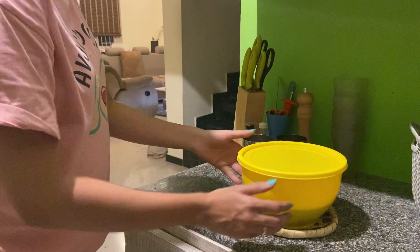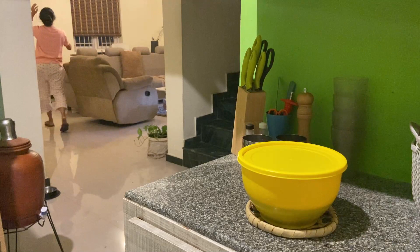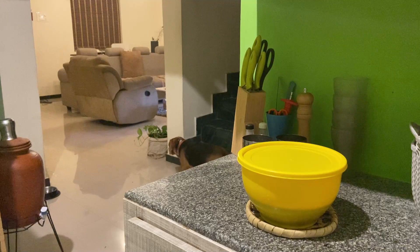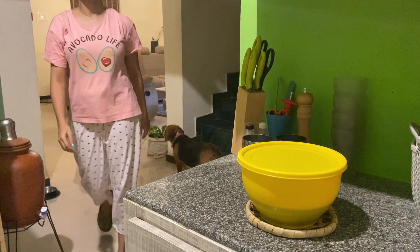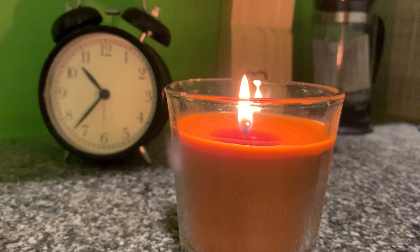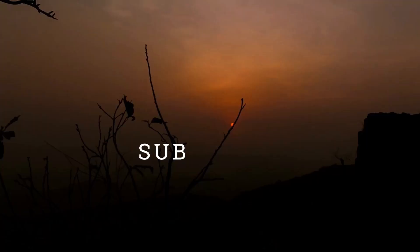So these are the five things I meal prepped this Sunday to keep my coming week sane. I usually meal prep different varieties of things according to what I want to eat that coming week — sometimes it'll be pizza dough, marinara sauce, makhani sauce, and so on. If you'd like to see more meal prep videos, let me know in the comments — I would love to do a meal prep series for you. If this was helpful, don't forget to subscribe to the channel. I'll see you in the next video, bye!